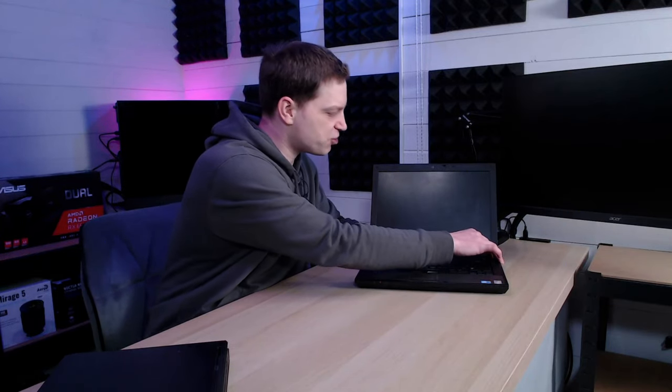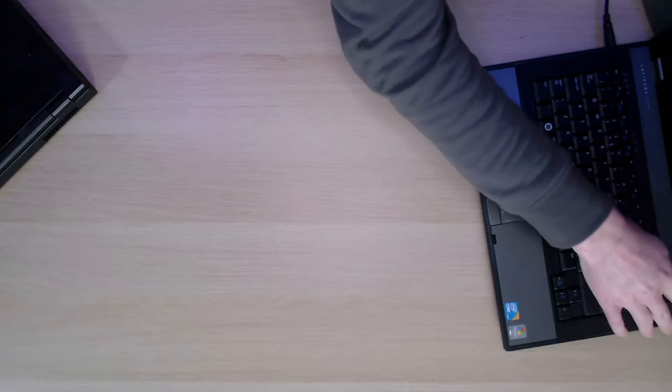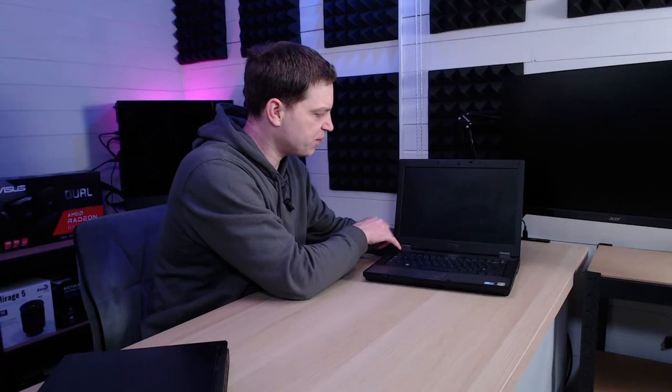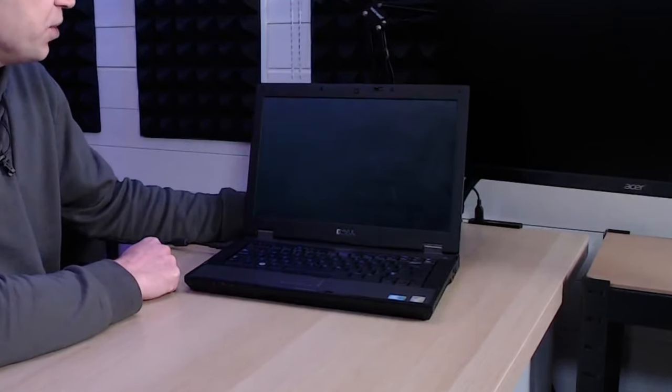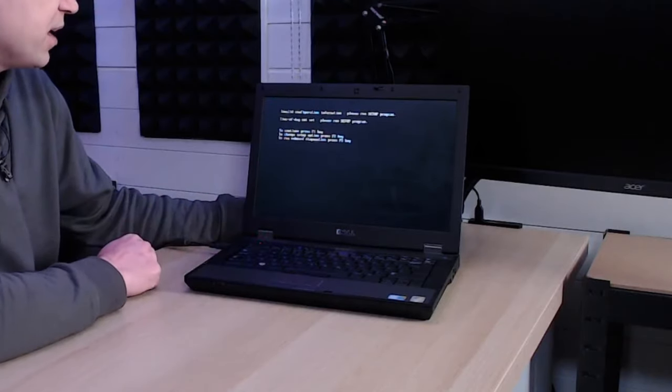The first thing we need to do is see if the machine will actually boot. Testing it straight away we've got no power at all, so it's probably got a dead battery, but we do have a plug so let's plug it in. We're getting a blue light, a flashing battery indicator, but no BIOS screen. Then we do get something — it starts to boot — but we get 'invalid configuration, press F1 to continue' and then 'no boot device found,' which means we're probably missing an OS or a hard drive.